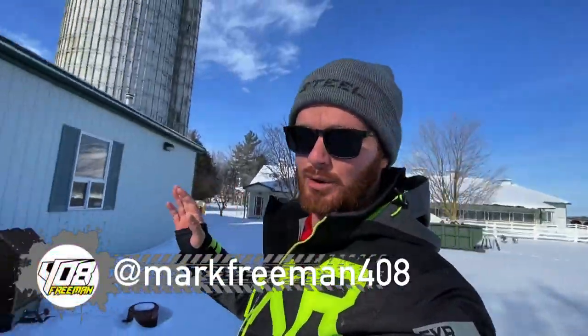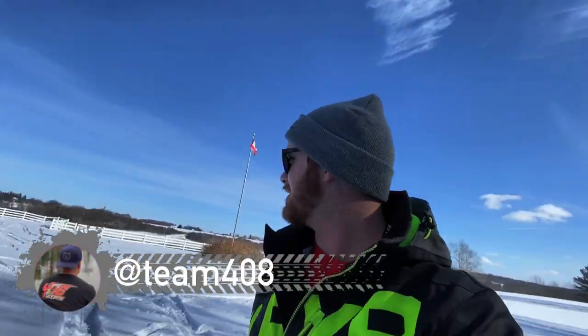Gorgeous day outside. What's up guys, how's it going? Mark from 408 on a new episode of 'What are we going to destroy today?' So we got a bunch of snow and the team wanted to go tobogganing.